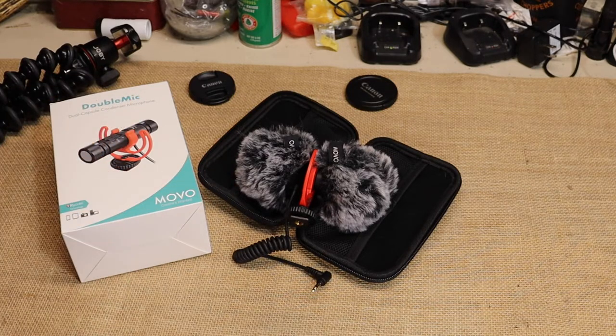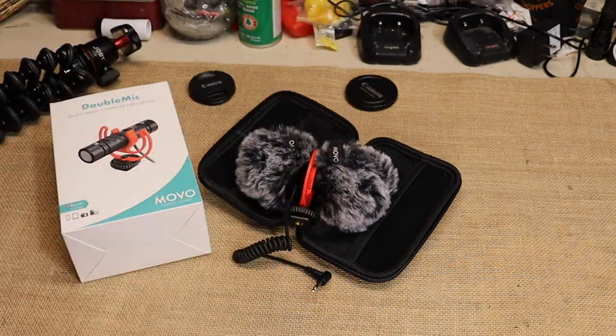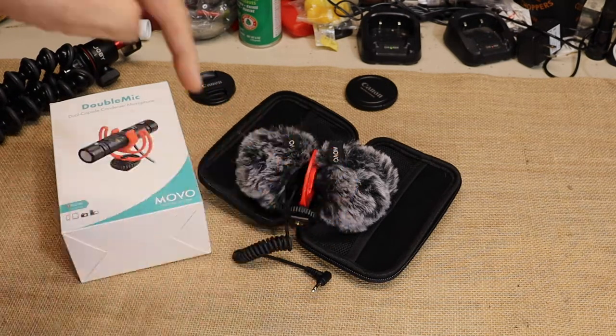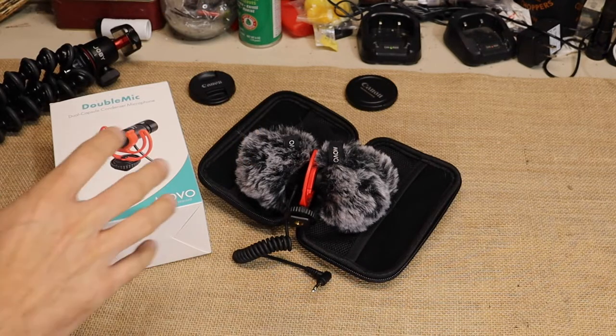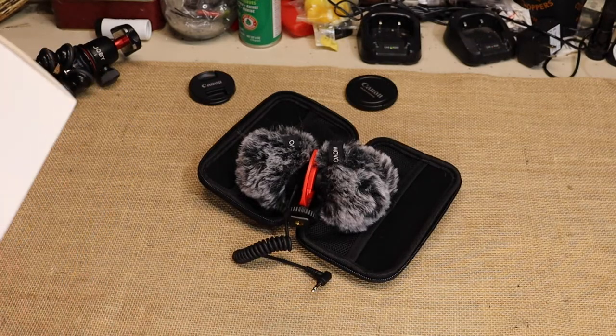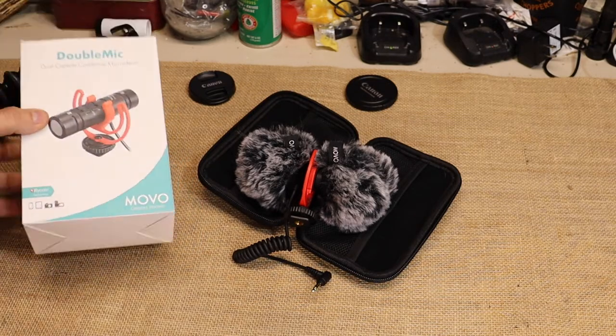Drop a comment below and let me know what you think about the audio so far. I am using my lapel mic on this part of the video, but as you've seen in the park footage, I was shooting with this Movo microphone. This is $60 on Amazon — I'll leave a link below if you want to check one out. I thought the audio was pretty good — nice and clear and clean.